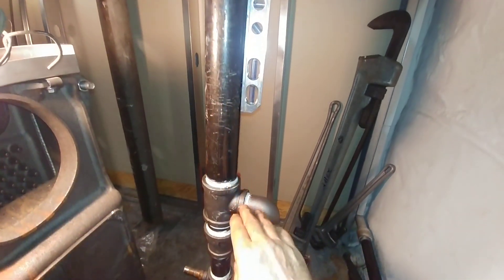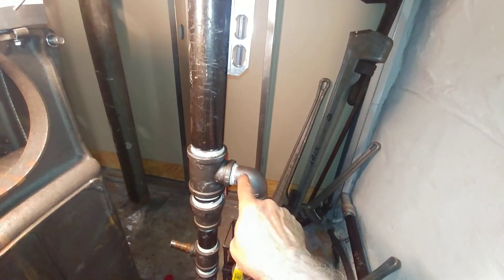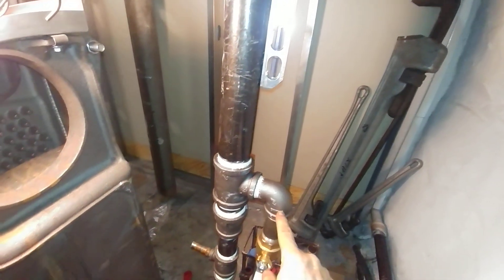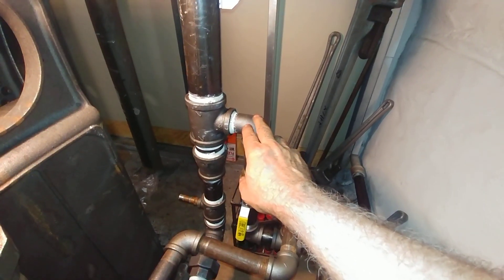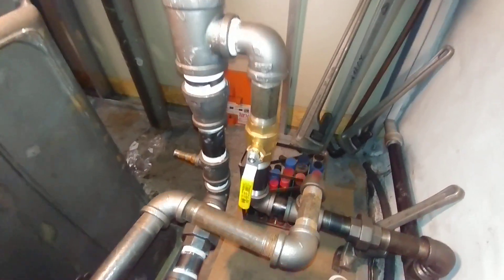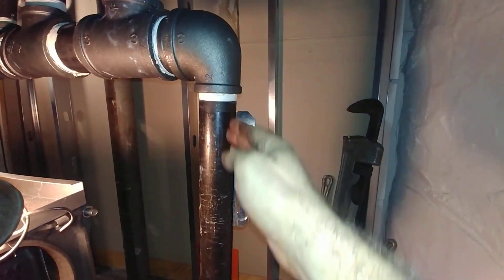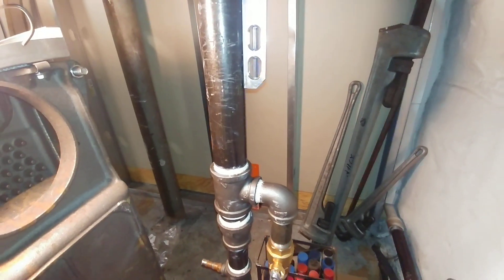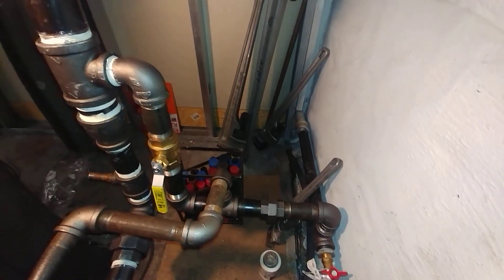This is a 2 by 16 inch custom cut nipple bringing in a two-inch by inch-and-a-quarter T for our Harford loop. We have a street inch-and-a-quarter street 90 for corrosion resistance. Now we transition to the minimum required inch-and-a-half return. We could have brought this all down as inch-and-a-half, but we believe this gives a little better control of the water line.